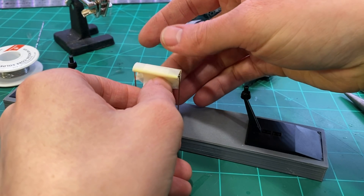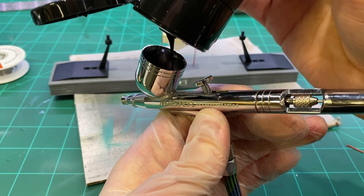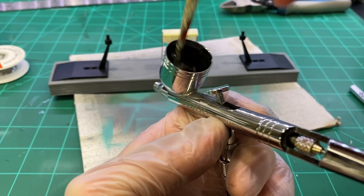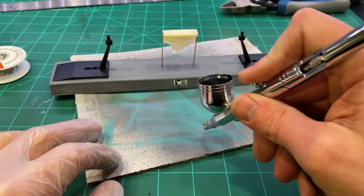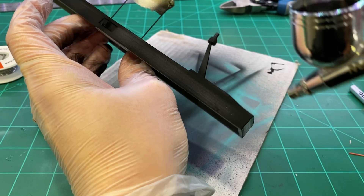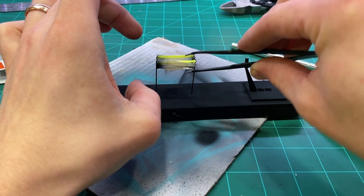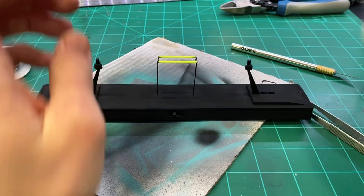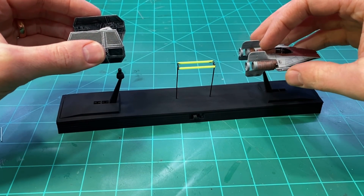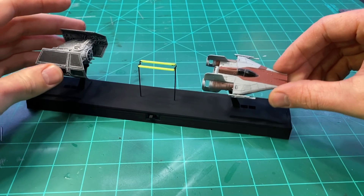I probably should have painted before putting the filaments in place, but the masking tape worked just fine. Once the paint was dry, I put the models in place and called it good.